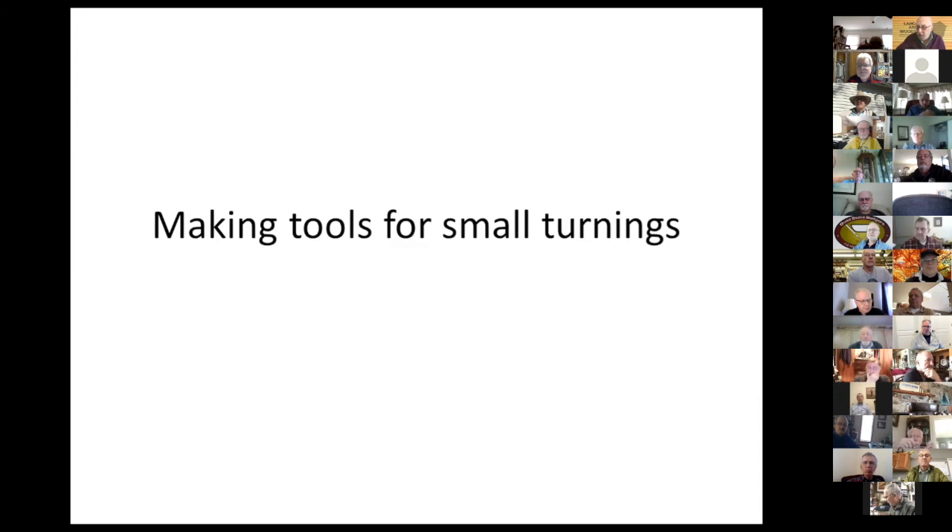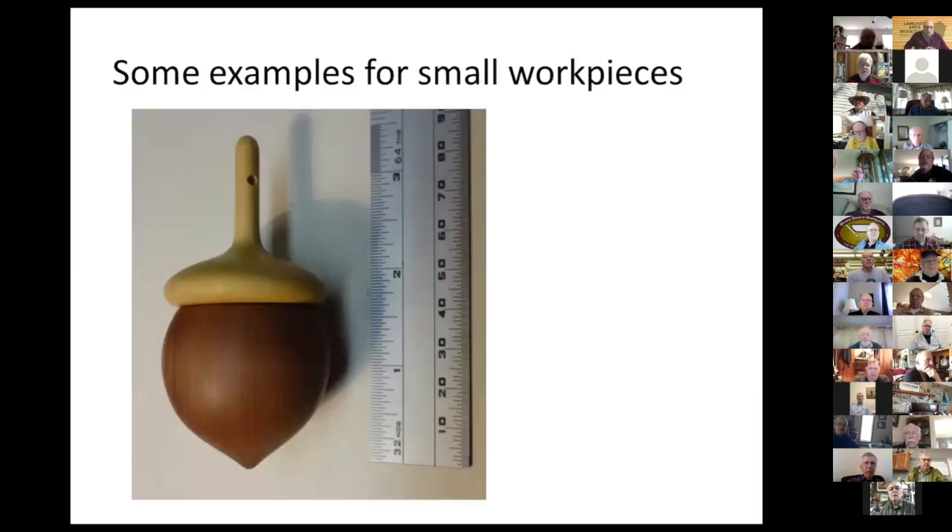I can see all of you in a thumbnail view, so if you're waving your hand I'll spot you. Some time ago during a morning coffee hour, someone showed a homemade tool and there was a request for more homemade tools. So I thought of showing you my tools — homemade tools for small turnings.